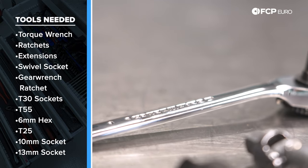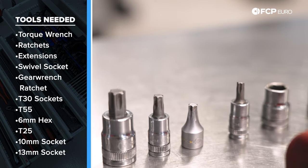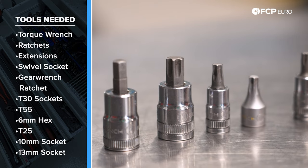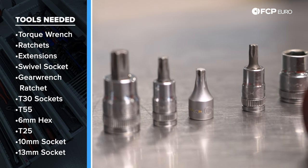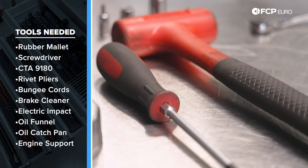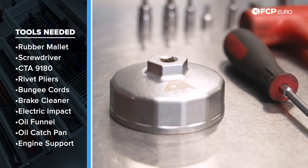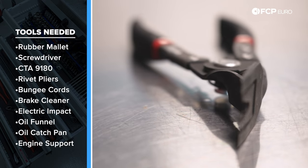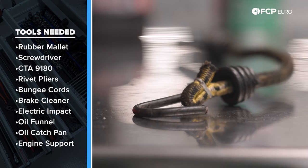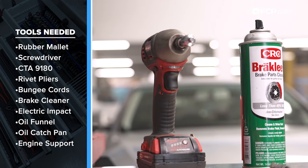This is a tiny gear wrench ratchet that takes small bits, which is going to come in handy. We also have a regular stubby T30, a regular size T30, a T55 for our new drain plug, a six-millimeter hex for the old style drain plug, a T25 for some of our splash shield hardware, a 10-millimeter socket, a 13-millimeter socket, a small rubber mallet to get the oil pan off, a Phillips head screwdriver. This is the CTA 9180, which is going to be helpful for removing our oil filter. Nice-to-haves include some expanding rivet pliers, a bungee cord — you can also use zip ties — which will come in handy when holding hydraulic lines out of our way, and some brake cleaner.